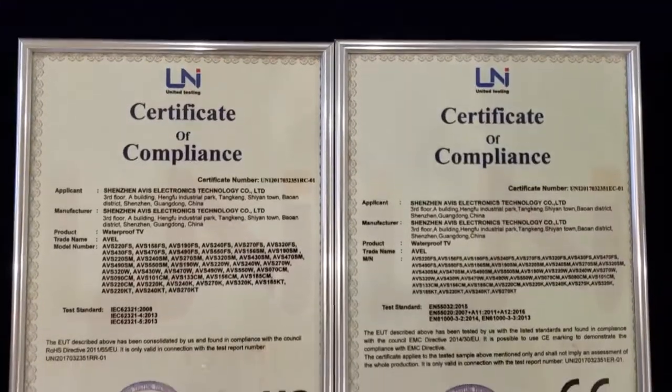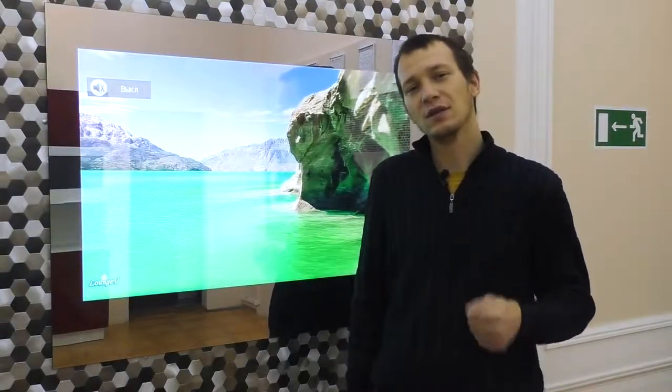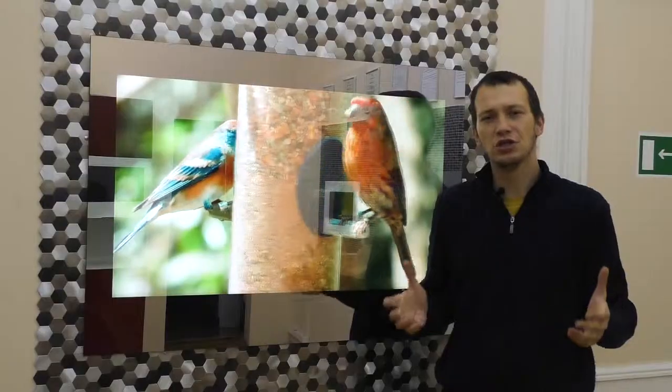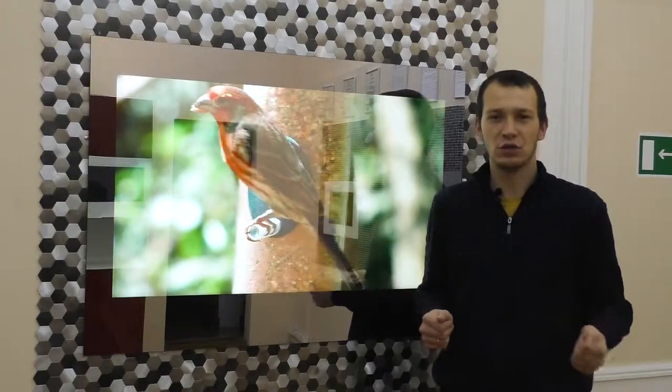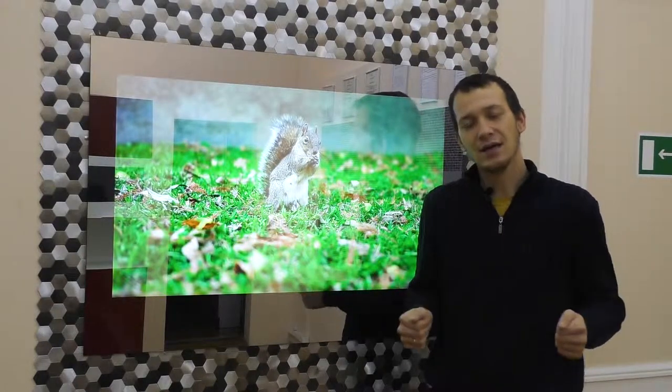The quality of these TVs is confirmed by European certificates, and we provide a two-year warranty for all waterproof TV models. Ask anything you want in the comments below and we will answer your questions. If this video was helpful, drop a like and subscribe to the channel. Goodbye.